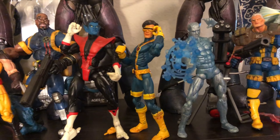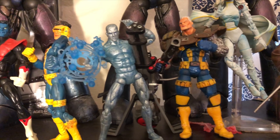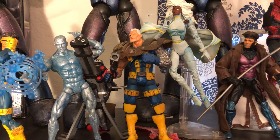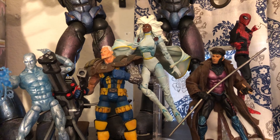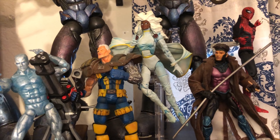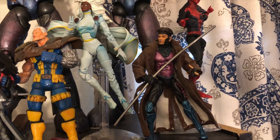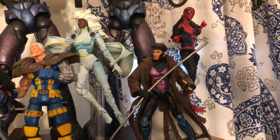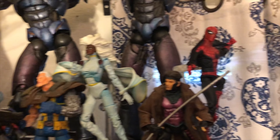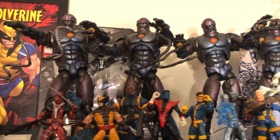Nightcrawler. That Cyclops, if I'm not mistaken, is from the X-Men Classics, and Iceman also from X-Men Classics. And then there you have Cable from Toy Biz, and a Storm — it could be Toy Biz as well, but I know both Toy Biz and X-Men Classics have one. Gambit from the Toy Biz series. And that Spider-Man is actually from the Sentinel Build-A-Figure Wave done by Toy Biz. So these are just a couple of my X-Men that you're looking at there with some of my Sentinels.